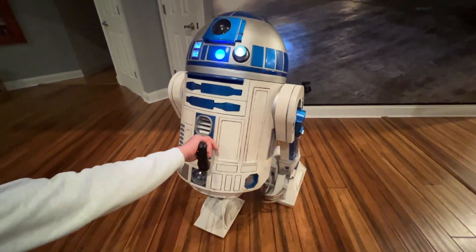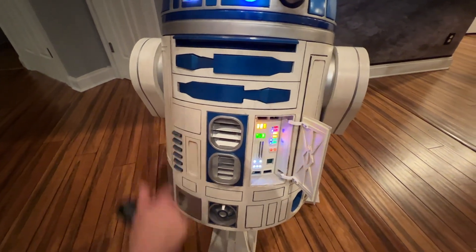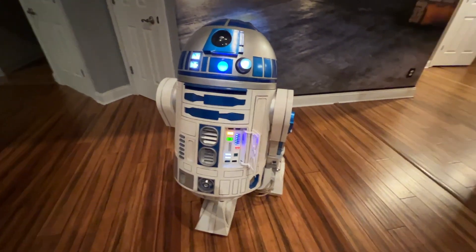Right now I've got a dead servo, so these doors — that one doesn't want to open because the servo's holding it shut. But anyway, these doors open too.